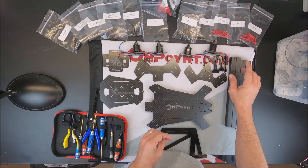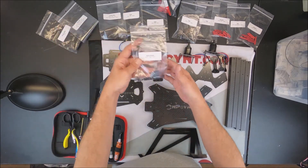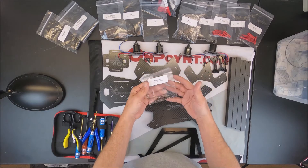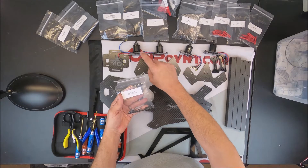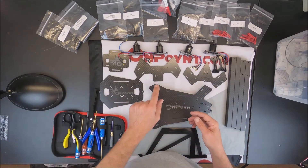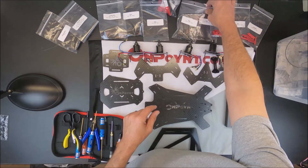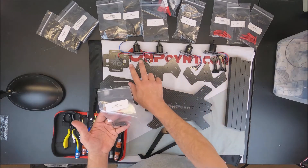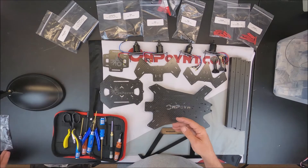On the baggies, you'll see there's a baggie of motor screws — 8 millimeter M3, 18 pieces. This is the baggie you would use to attach your motors to each one of your motor bases. And the 35 millimeter bolts are already on there. You should get eight pieces.